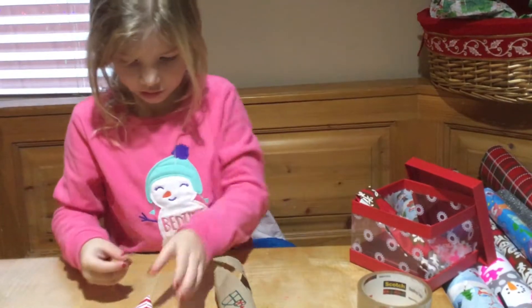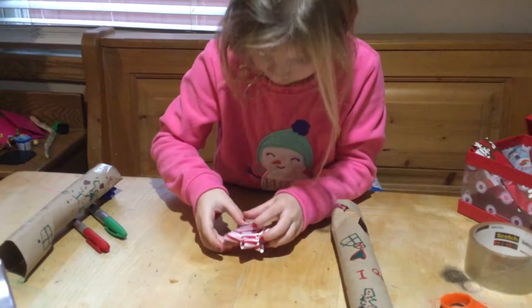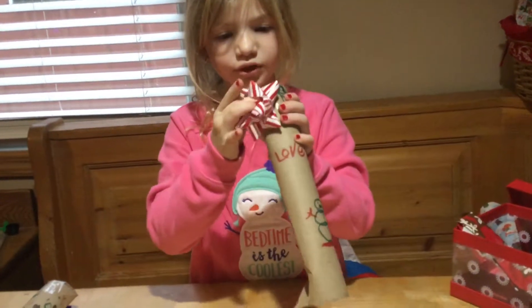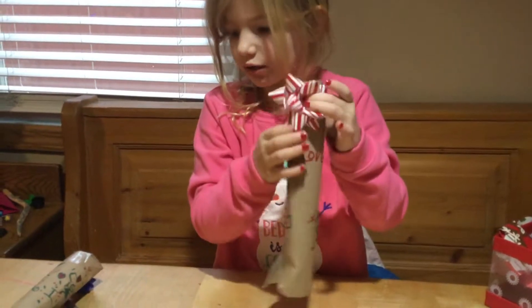Make sure your scissors don't get stuck. Put some box tape on there. Then put your bow on — any kind of bow. I just picked out a straight red bow.